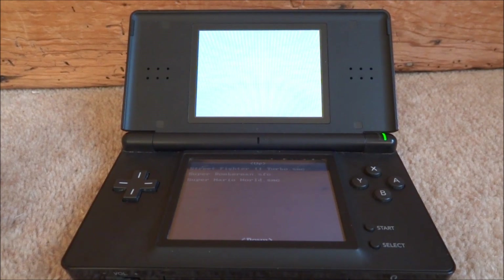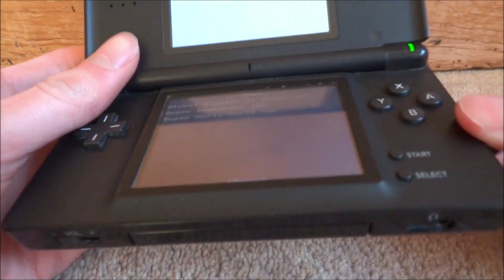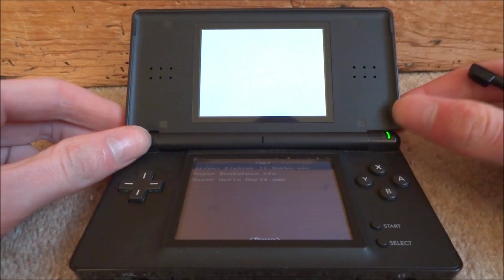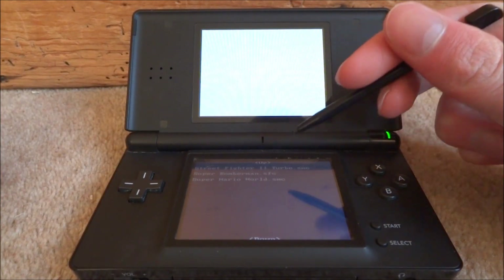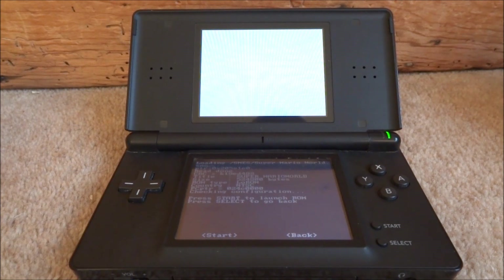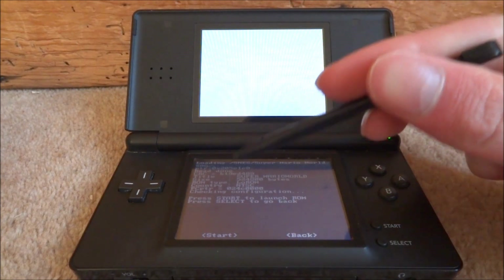Right guys, so once you're on this page, you will see your ROMs on the bottom screen. All you need to do is just tap them using your DS pen to launch a game. I'm going to launch Super Mario World — just tap it and it will launch. Then there's an option at the bottom, just tap Start.